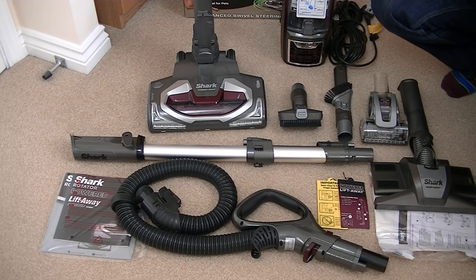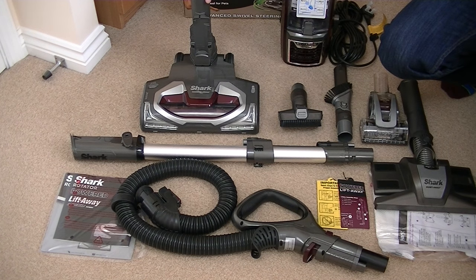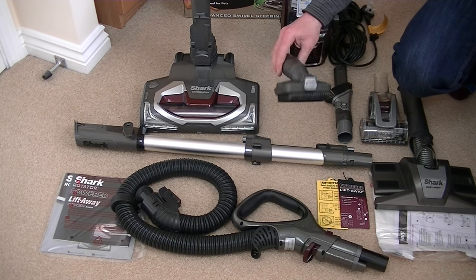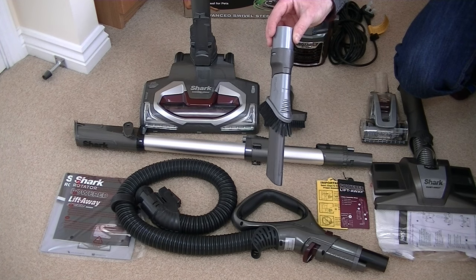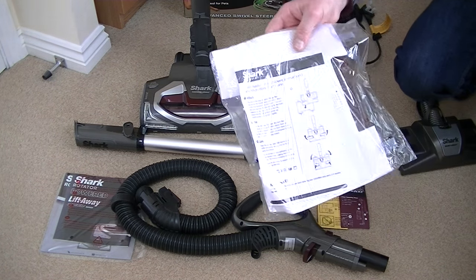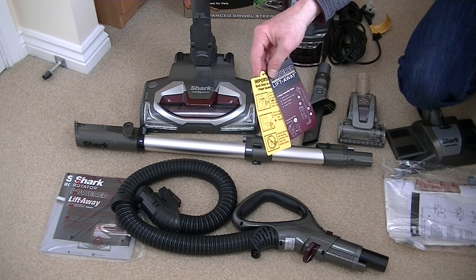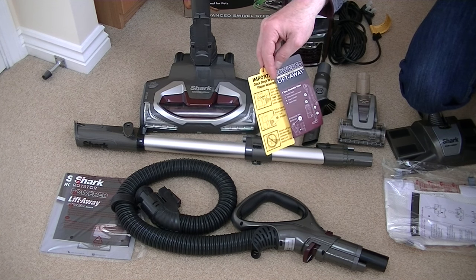Here's everything out of the box. It all looks rather daunting — there's a lot of parts here, but I'm sure we'll have this machine assembled in no time. This is the main powered head for cleaning your carpets, which can also be used on hard floors with the brush roll turned off. We've got the handle, which also forms the extension wand, the powered hose, a dual purpose upholstery tool with a removable brush, a two-in-one crevice tool also with a brush attached, and a turbo brush for pet hair removal. We've also got the dust away hard floor cleaning head with the washable microfibre pad, plus a couple of little swing tickets to help us assemble this machine very quickly. I'll follow the four easy assembly steps on this little label.